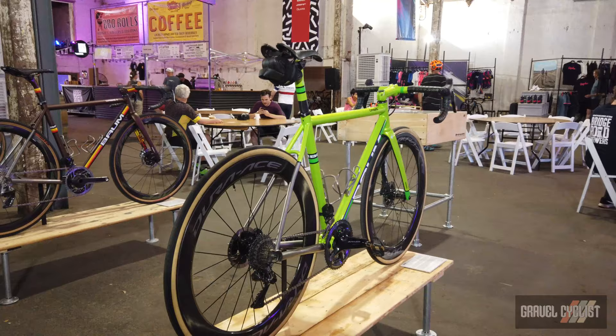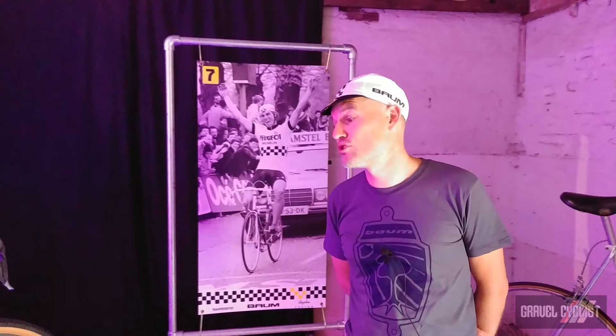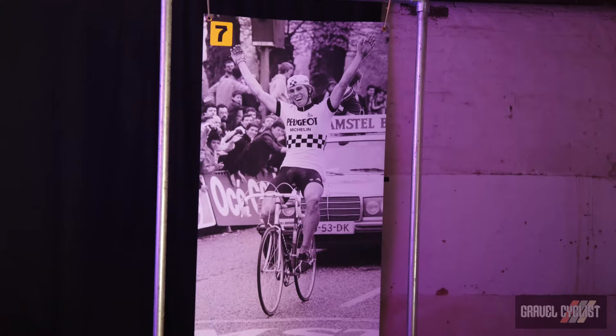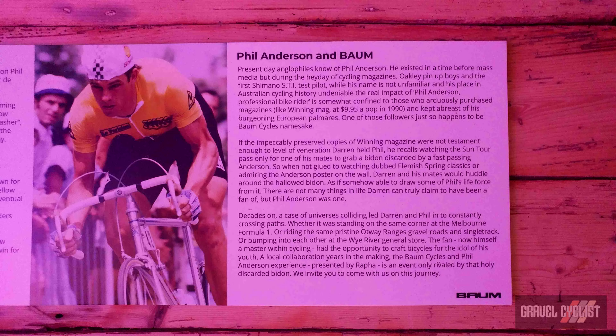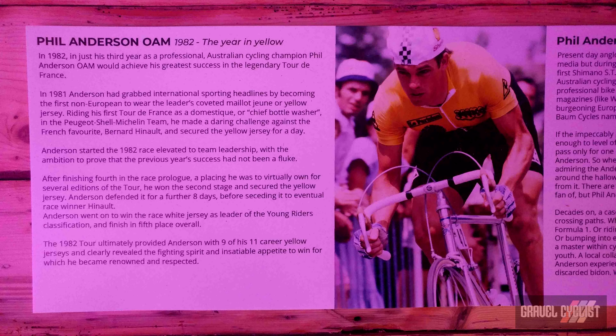My childhood hero was Phil Anderson, and he's one of the first true gravel riders going around. The last two years of his contract he wasn't allowed to ride on dirt, and he secretly did. If you don't know who Phil was, he won the Amstel Gold in 1983. We've taken the delivery of that paint scheme of his Peugeot and turned it into his Orbis X.